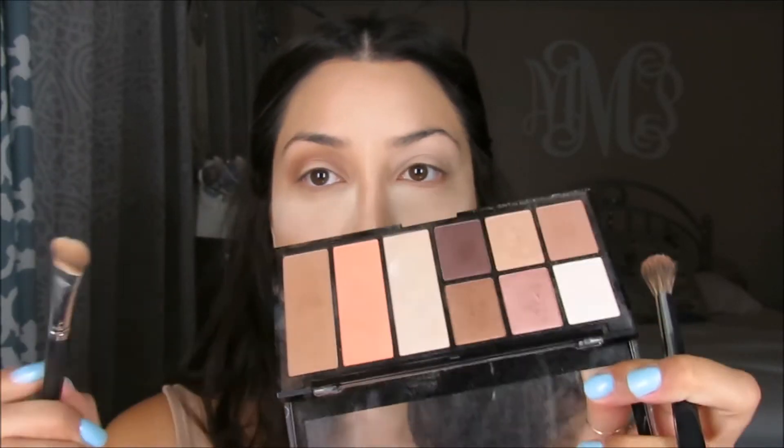I don't think I set the concealer, but at least it's going on nicely. I'm just pressing it into the skin and then blending it out. I'm moving to the highlighter color so I can apply that underneath my brow bones to highlight, then going back to the bronze color.